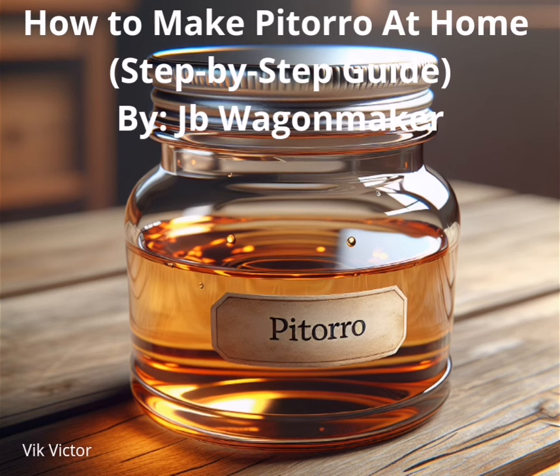What is Pitorro made from? Pitorro is made from fermented and distilled sugarcane or molasses. It's prepared the same way as rum, but it's more potent with an ABV of up to 80%. It's then flavored with tropical fruits like pineapple, mango, and coconut, and spices like ginger, cinnamon, cloves, and vanilla. These ingredients are added to the beverage after distillation and left to infuse for several months or years, creating complex and pronounced flavors and colors.